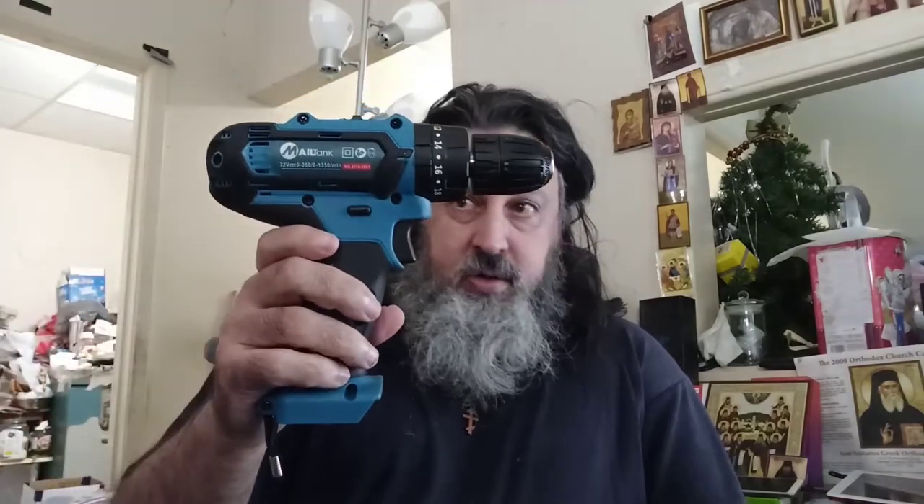It's got two batteries. The only thing is I'm going to have to get an adapter, because the charger here is for a European plug. So that's going to be the only drawback. I thought I was going to be able to use it right away, but that's the only drawback. And here's the drill — yes, this looks pretty nice.